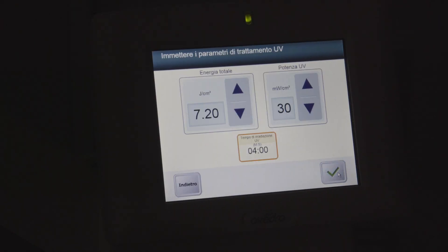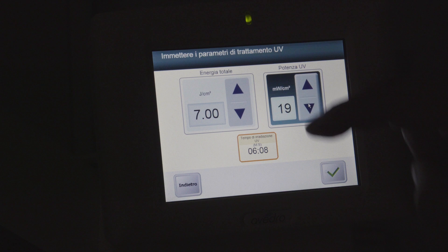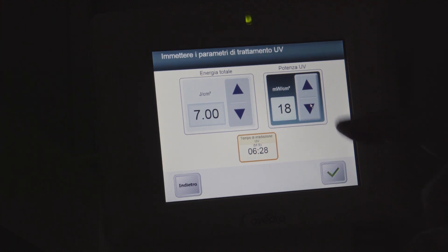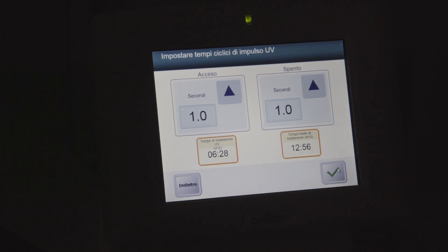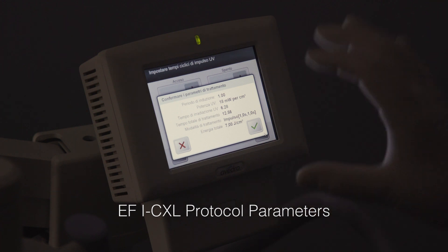We use the pulsed light. The fluence is 7 joules to compensate the presence of the epithelium in situ, which absorbs 30% of UVA fluence at 370 nanometers — the wave band used for cross-linking. We want to complete the treatment in about 20 minutes, so we set the UV power to deliver the 7 joule dose at 18 milliwatts. We have a radiation time of 6 minutes and 28 seconds, pulsed with 1 second on and 1 second off, so the total treatment UVA time is 12 minutes and 0.56 seconds.